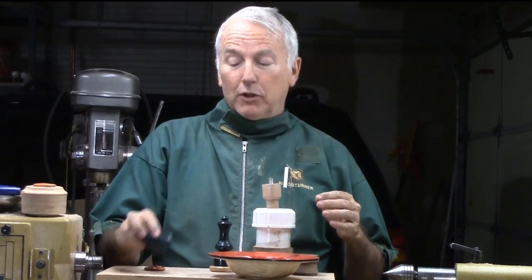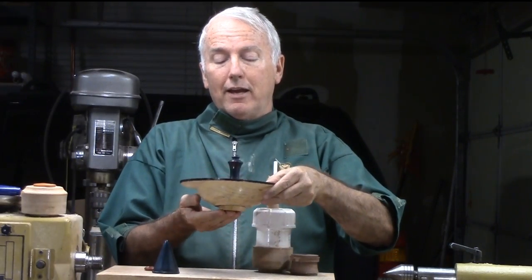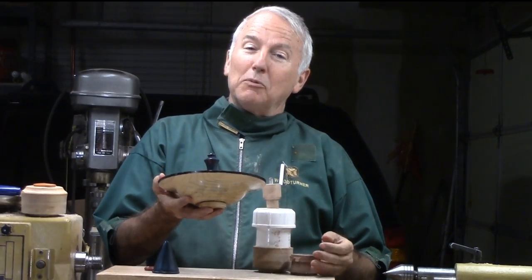And if you need to, I will show you the little cone and the handle. So let's get to work.